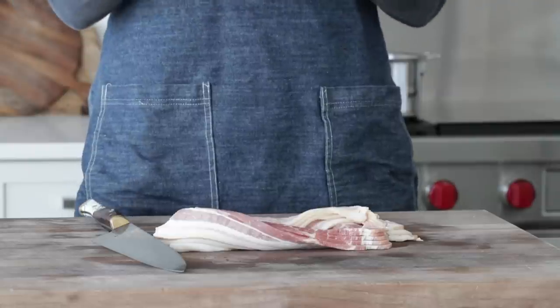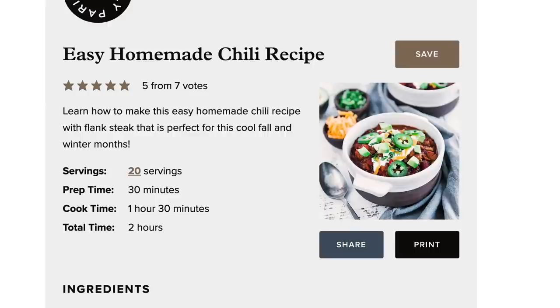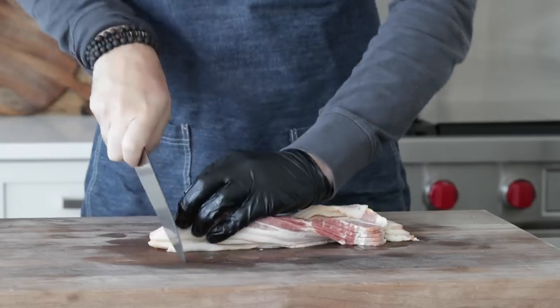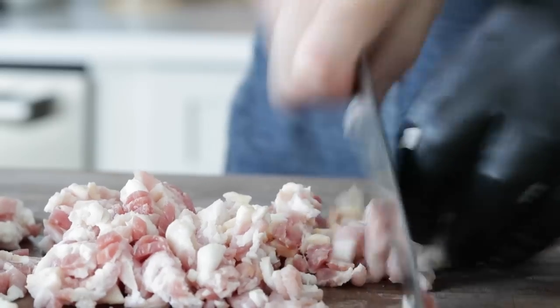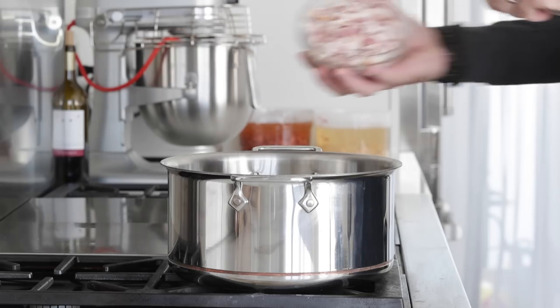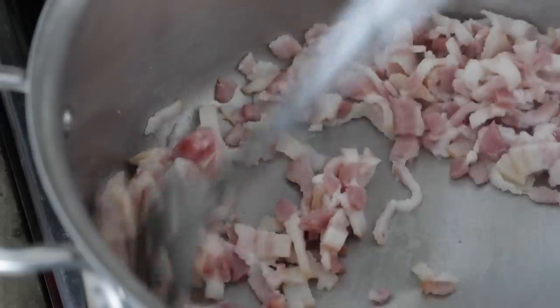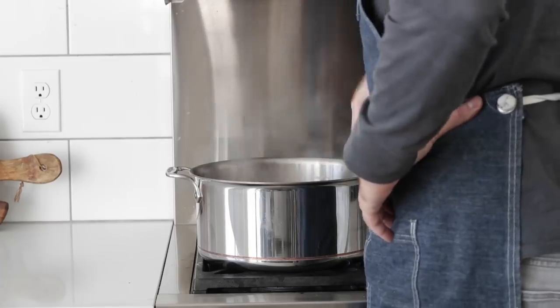I've got eight to ten strips of bacon here. I know that may seem like a lot, but I'm Italian — I cook for the neighborhood. If you go to my website and put your cursor over the serving amount, you can slide it up or down to scale the serving size. All we're looking to do is julienne or thinly slice up these eight to ten bacon strips. Head over to a very large pot or a Dutch oven and add the bacon in over low to medium heat. All we're looking to do is render the bacon fat and make sure the lardons are crispy.